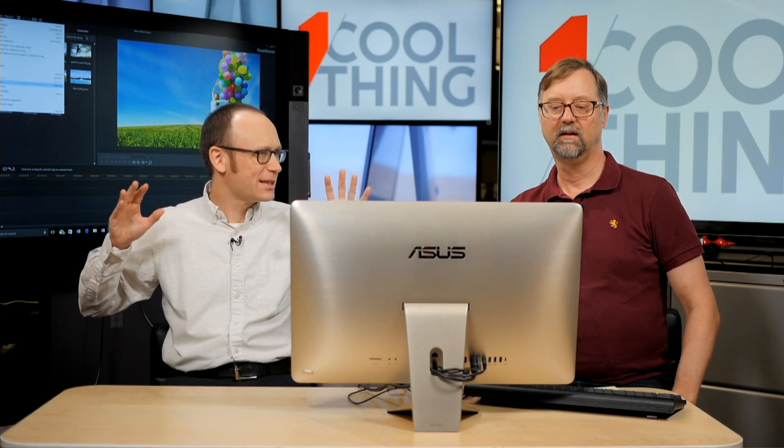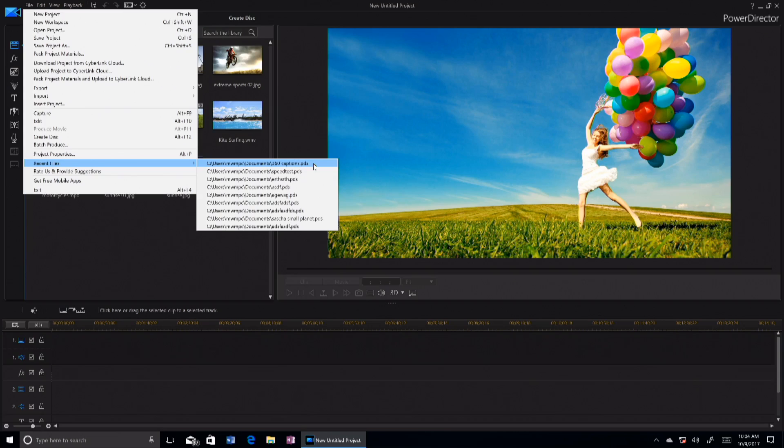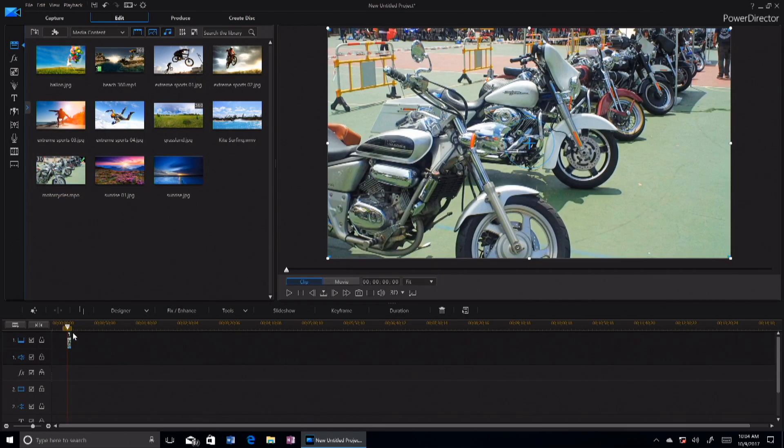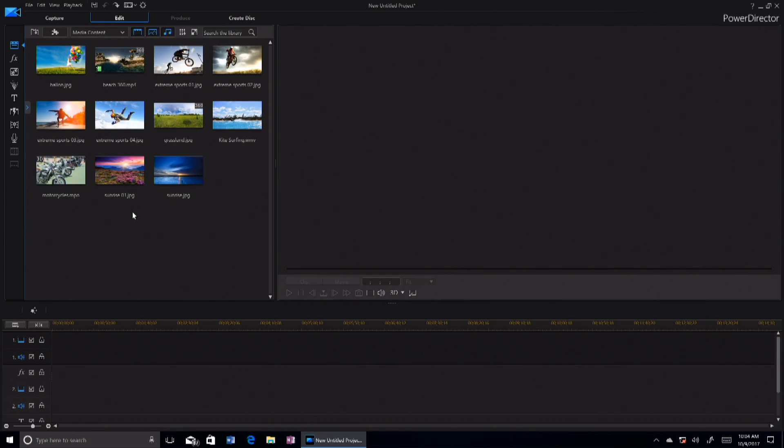So let's talk about how PowerDirector works a little differently from Premiere, Corel, or the Apple options. From the pro level it's similar because you have a timeline and you can drag clips down to it, with an infinite number of tracks. But one key difference is that with pro software you're usually trimming up in the source monitor and then dragging down into the timeline, whereas here all the trimming is done directly in the timeline.